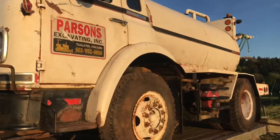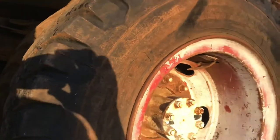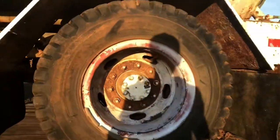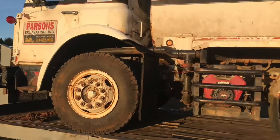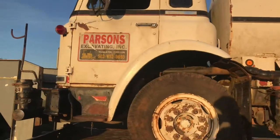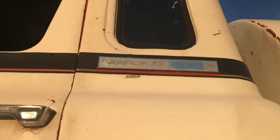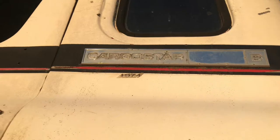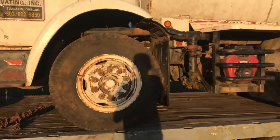The tires actually don't look too bad on it. I mean, they still got some meat left on them and they're not weather checked too bad. There's a little bit of stuff but other than that it's pretty good. I don't know much about this thing really because we just got it. All I know is it's a 1974 International Cargo Star — basically just from reading the badges.